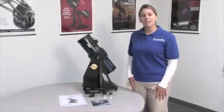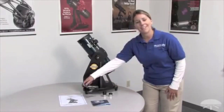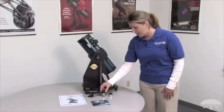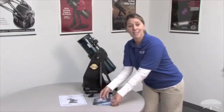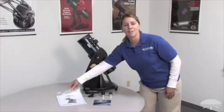These are the items included with your Starblast 4.5: the telescope and base, which come assembled, the Orion Easy Finder 2, a 17mm eyepiece, a high-power 6mm eyepiece, the Orion Starry Night DVD software, and the Starblast 4.5 instruction manual.